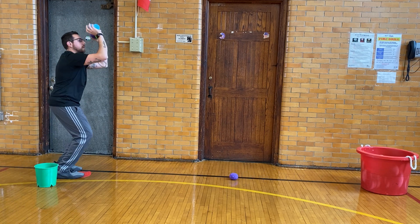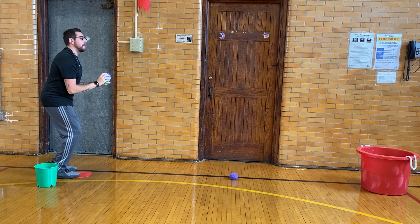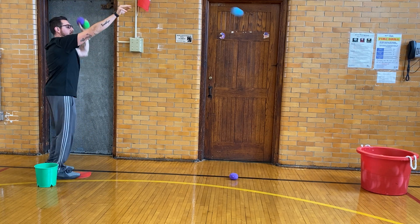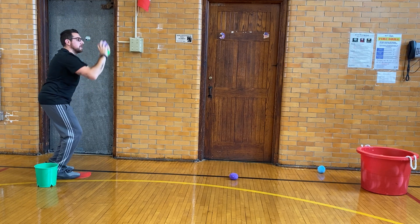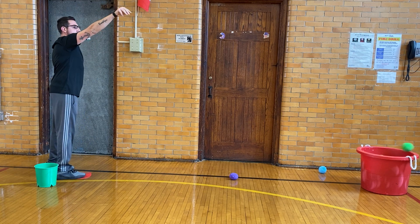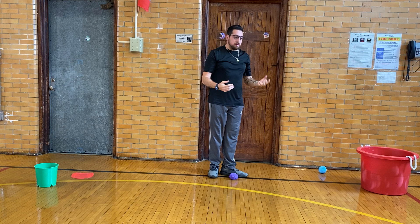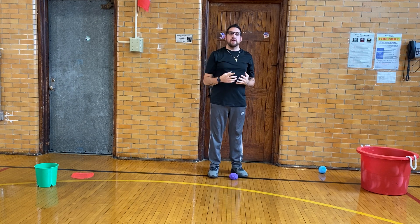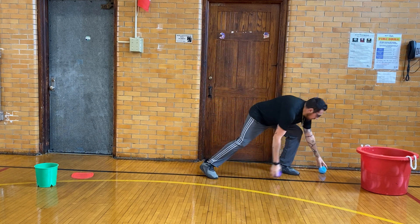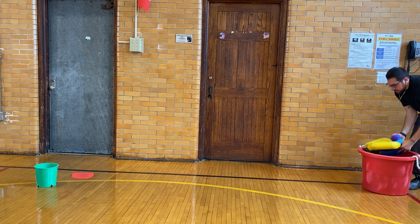Bend our knees, ball up, jump and shoot — bend our knees, ball up, jump and shoot — bend our knees, ball up, jump and shoot — bend our knees, ball up, jump and shoot. Mine popped out! So on that round I made 1 out of 5. I'm going to collect all 5 again and maybe take some stuff out of my bin.